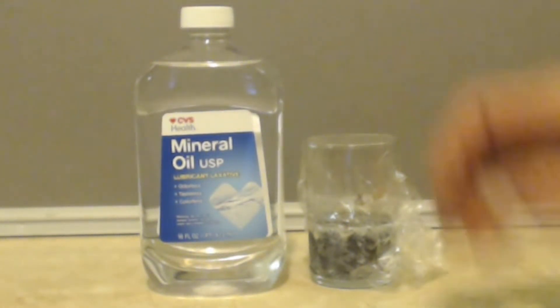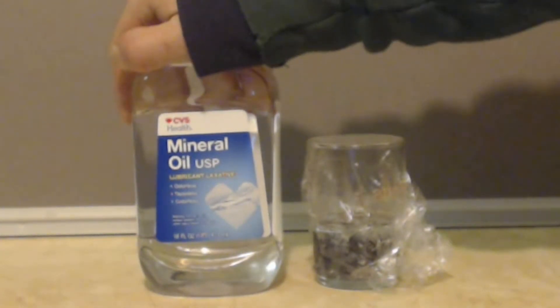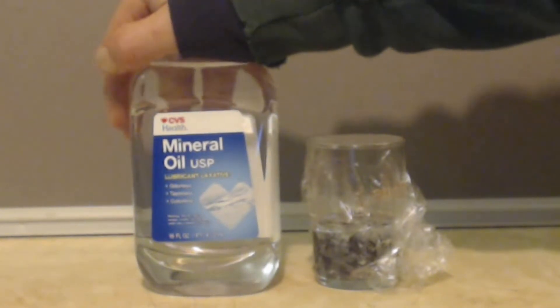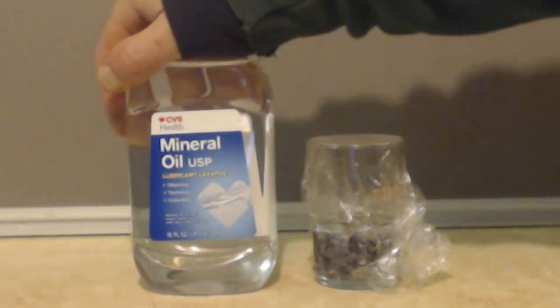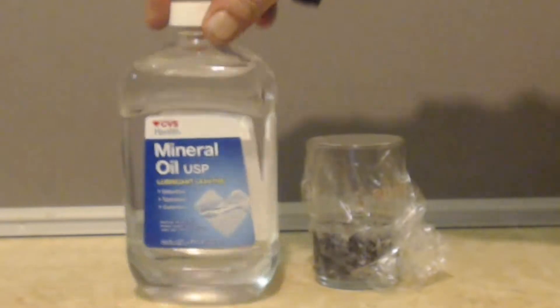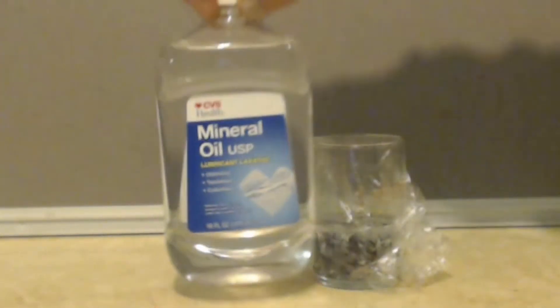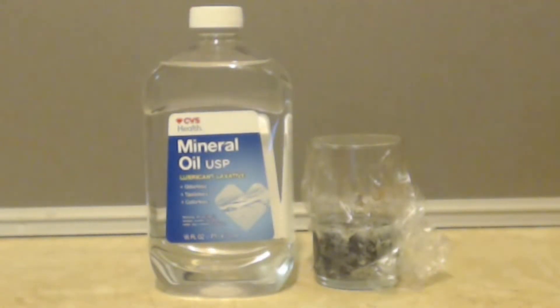If you need it for making sodium, or you want it for an oil bath, or you want to try cracking higher alkanes down into smaller alkanes or alkenes, you can use this. You can see how nice and clear it is — it's crystal clear, like water.